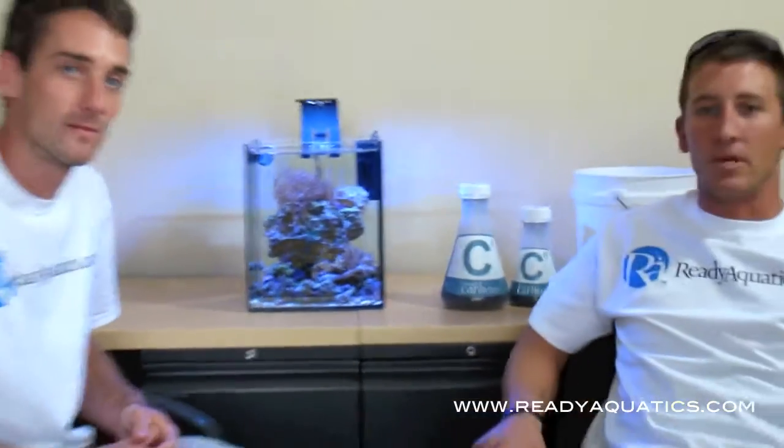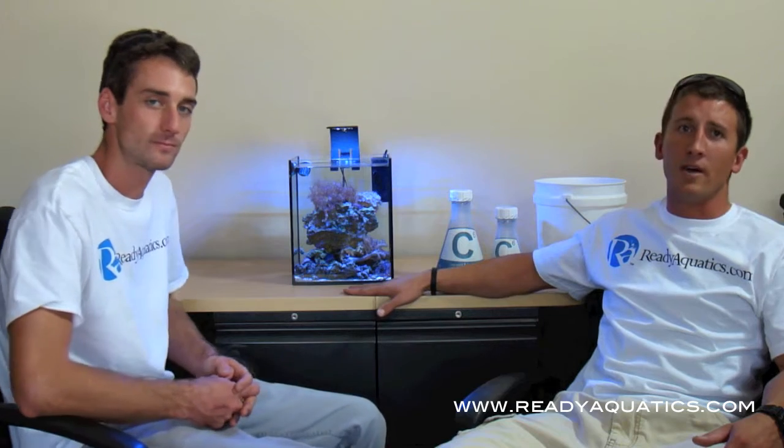The eco is outstanding because it can be placed just about anywhere — desktop, kitchen, bathroom, anywhere you want it to be. Basically, all you need is an outlet. Use a power strip and put the lights on a timer if you're going to be keeping corals.